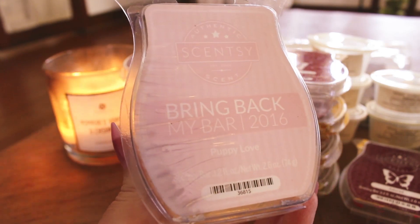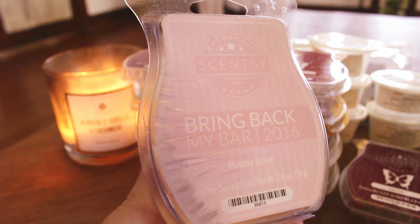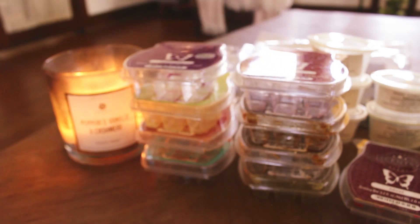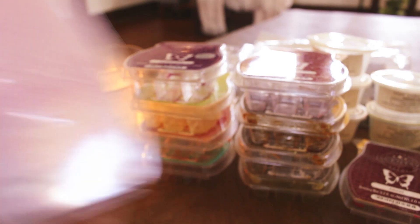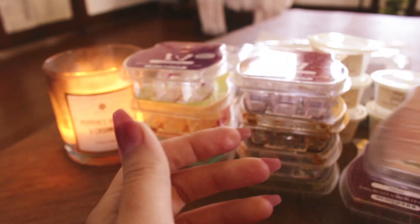Puppy Love from 2016 — I put this in and had to take it out. I didn't like it when I first got it either, which is why I hadn't melted it. It's like a super watered-down version of something — kind of like a watered-down body care scent. I think it might have green apple in it. It just nauseates me. It performed, but I would never repurchase that one.